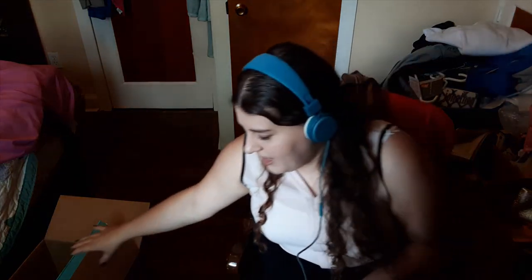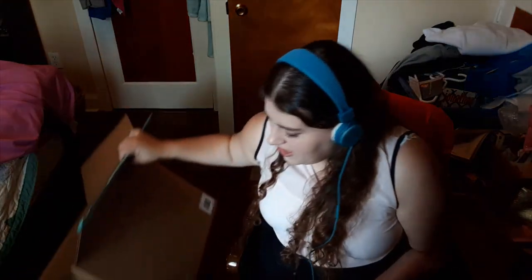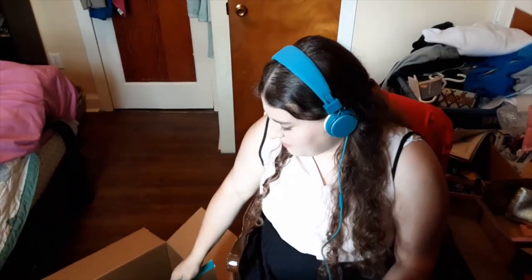A nice thing about FabFitFun is that when you get add-on items they will ship at the same time as your box. Mine actually came in a huge box, which I can't really hold up very well because I got my second dose of the vaccine fairly recently and my arm is still quite sore from it, so I'm handling things a little gingerly today.